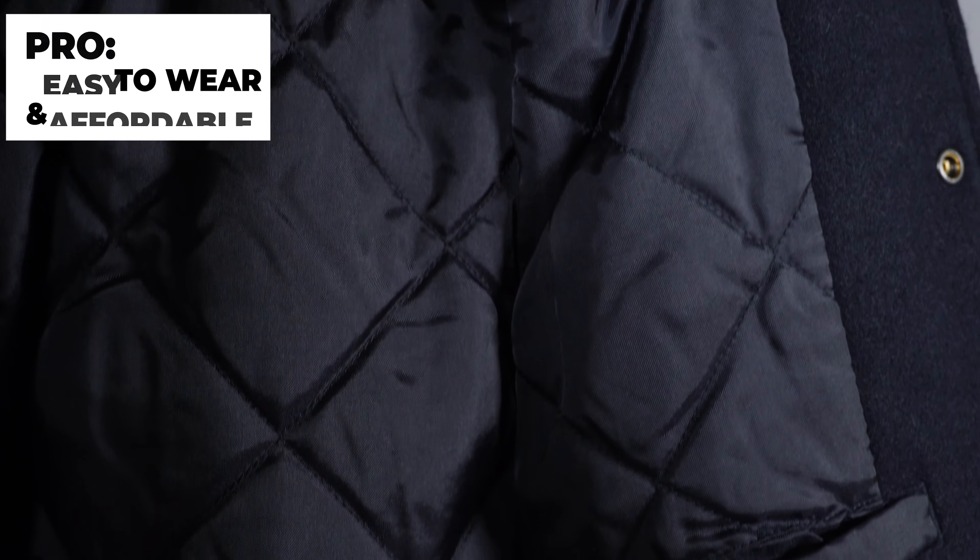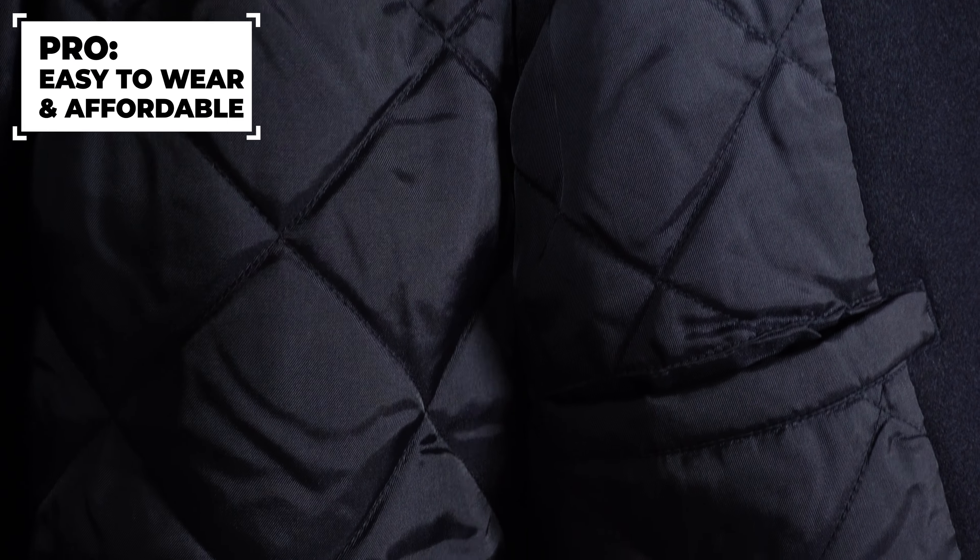My last pro is that this jacket is super affordable at under a hundred dollars. If you try to find a jacket with this kind of quality and style, it's kind of hard to find. I can see myself wearing this jacket a lot. And if you really want a discount, you could sign up at uniqlo.com as a first-time user and probably get like 10% off, bringing the jacket to maybe around $75. Either way, it's still a great affordable jacket whether you get the discount or pay regular price.